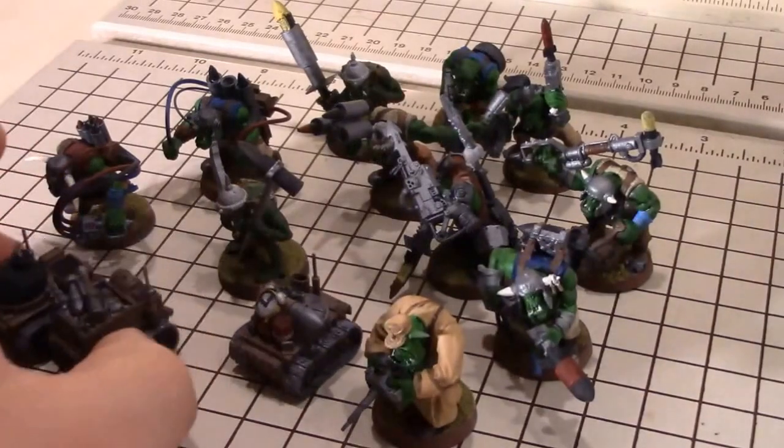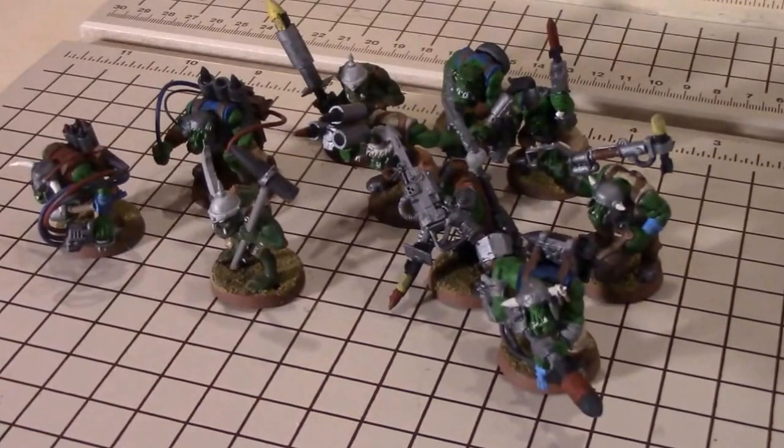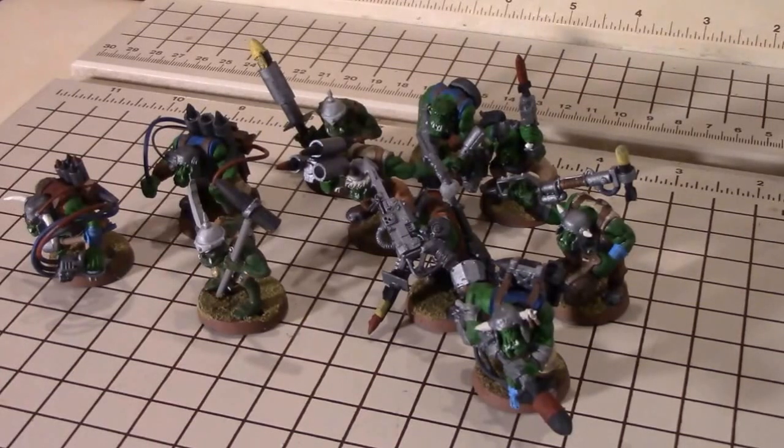We'll go ahead and remove these, because these are not actually conversions. They were bought as-is from a kit and painted. All the remaining tank bustas here, for a total of ten, are all conversions. I don't know that any of them are actually stock.